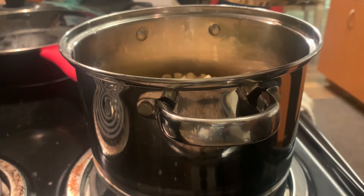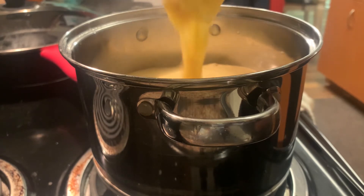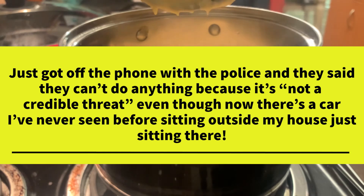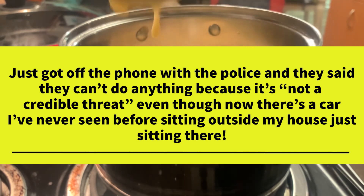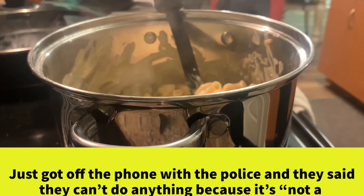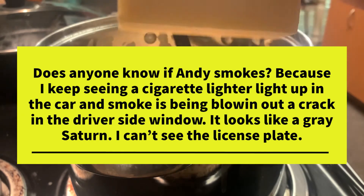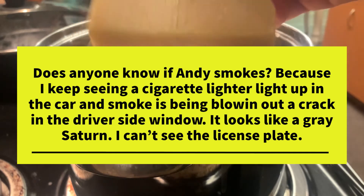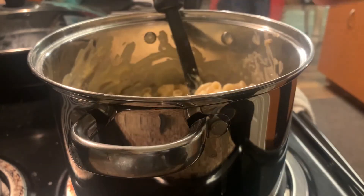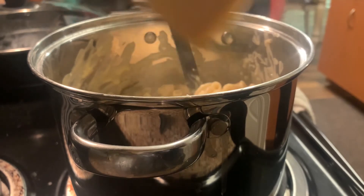Now we're going to add our cheese sauce to the boiled macaroni — look at that creamy, cheesy goodness! Let's get all of it in there. But I'm not done adding cheese — I'm going to take a little bit of this Kerrygold, almost like a parmesan, and shred a little bit of that on top. I'm going to review this cheese in an upcoming episode, so stay tuned for that.